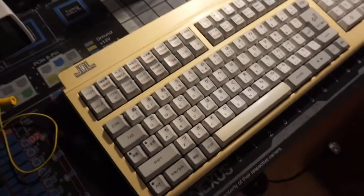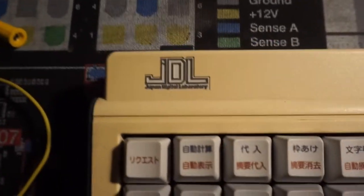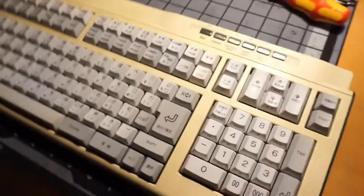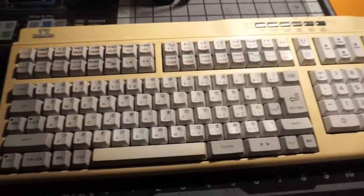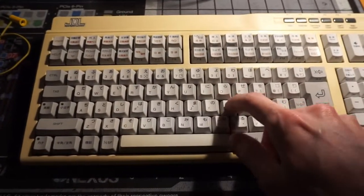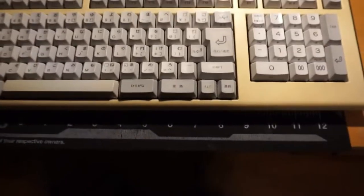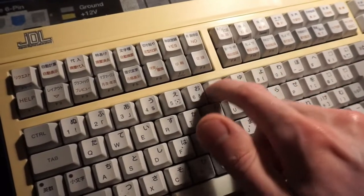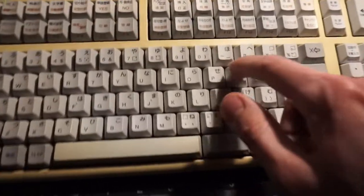Alright, so this is a Japan Digital Laboratory keyboard. It is actually USB, so it does work, and I have tested it — you can use it like a normal keyboard. Keys are very tactile. I think this is probably one of the most tactile switches I've ever used, and I did use it for a little bit just to test it out. It's pretty clacky.